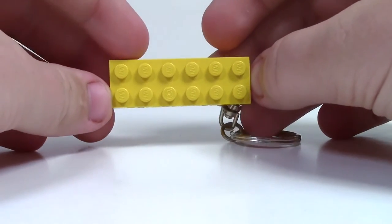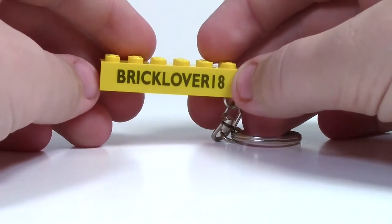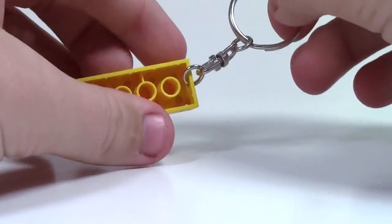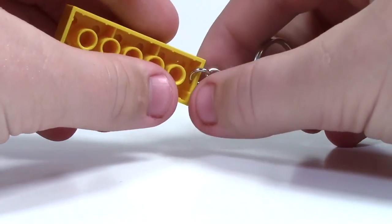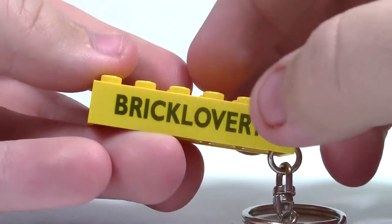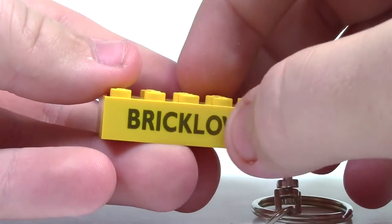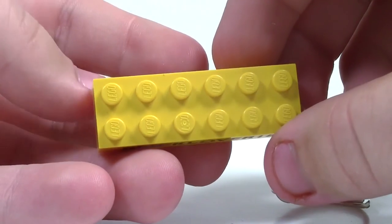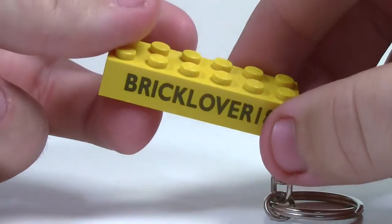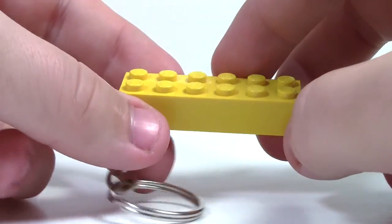The keychain I got was the 2x6 brick, just because it would be easier to fit the entire BrickLover18 name on it. It is of course a keychain, so at the back there's a little hole cut into the 2x6 brick so the keychain part could go on. BrickLover18 is smoothly printed on this one side — you can only feel a nice little bump, which makes sense because it is printed on. It is a complete Lego brick; they don't use knockoffs, which is obviously very good, and it's a very nice new brick, not a used brick or anything like that.